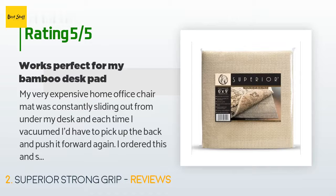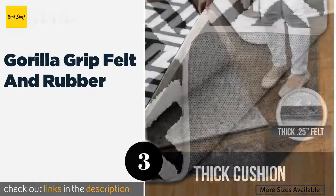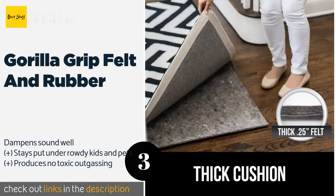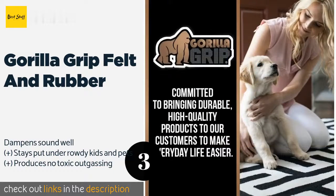Number three is Gorilla Grip Felt and Rubber. The Gorilla Grip Felt and Rubber boasts a condensed needle-punched fabric on top that has high tensile strength and is mold, mildew, and moth resistant. It's backed by a 20-year warranty. This product is available on Amazon for $31.